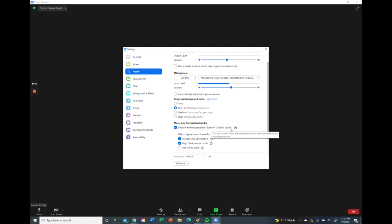Turning on original sound makes Zoom pick up both your music and your voice together and send that through the computer. We also want to disable echo cancellation — a lot of times that will mess with how your bass sounds if it's turned on. And we want to put it in high fidelity music mode, which gives you the highest quality music sound coming through the computer.